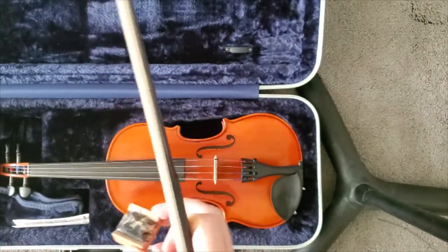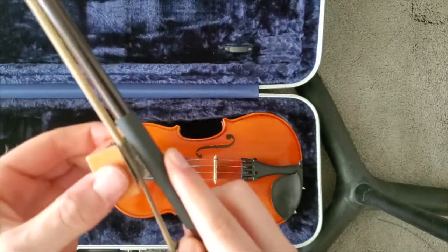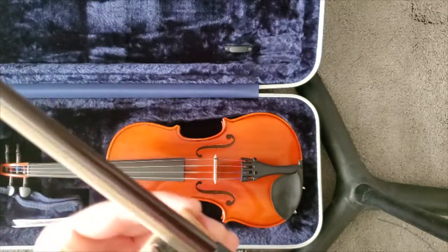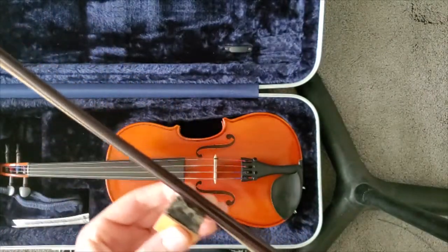What's important when you're rosining is making sure that you are applying pressure — you don't just lightly slide it. You want to be pressing them together as you're doing these motions. So you want to make sure you tighten your bow first, and then make sure that you're rosining; it'll actually feel like an exercise as you go up and down the bow.